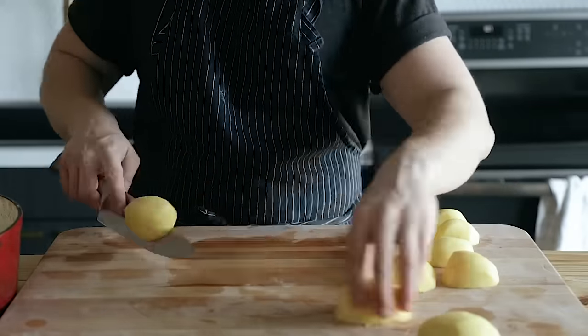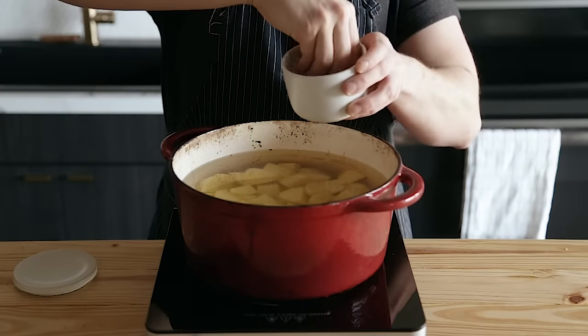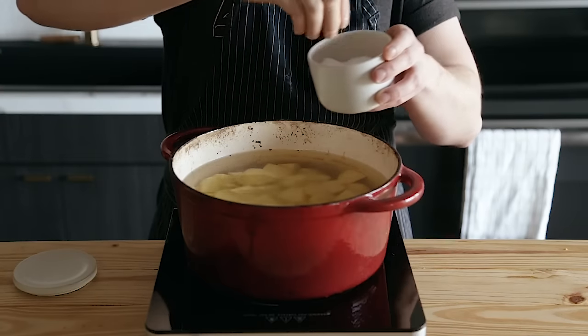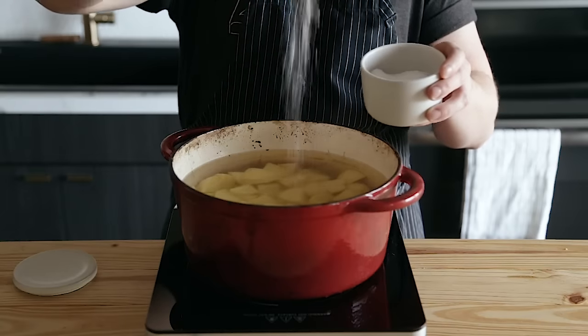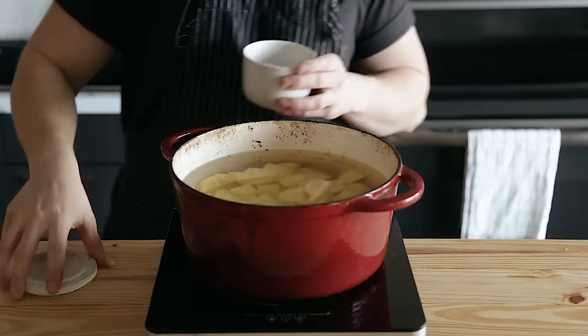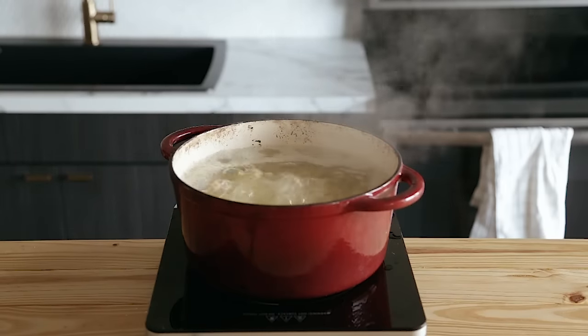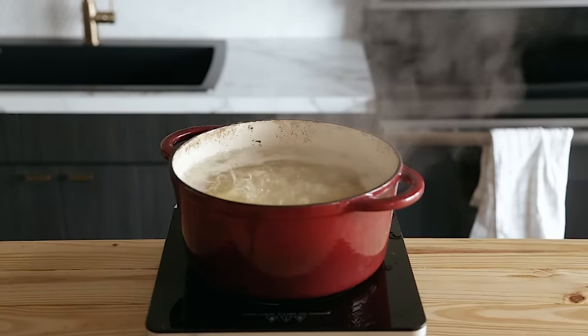As you're cutting, place the pieces into a cold pot of water. Be sure to pick an appropriately sized pot. Season the water aggressively with salt — you don't want to make it too salty, but you do want it to be pretty salty, because that is going to help a lot in the final product. Plus you can drain the water anyway, so don't worry about it. Bring it up to a rapid boil over high heat and boil the potatoes for 15 to 20 minutes.